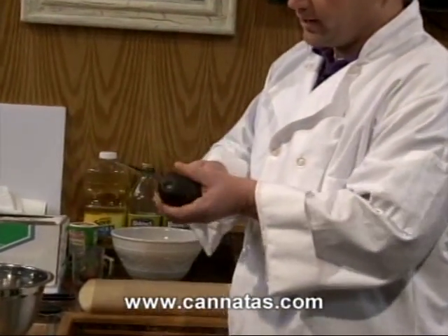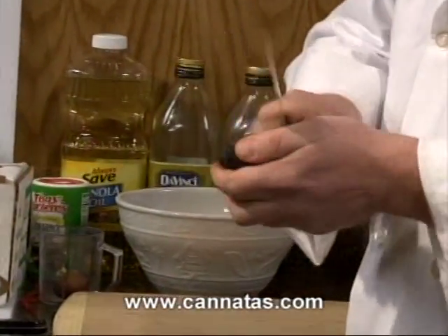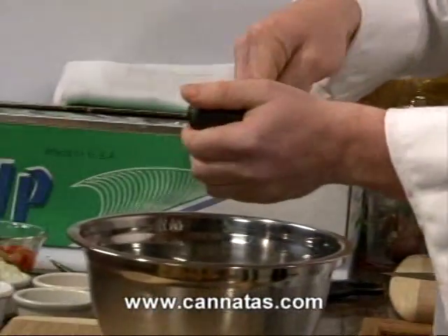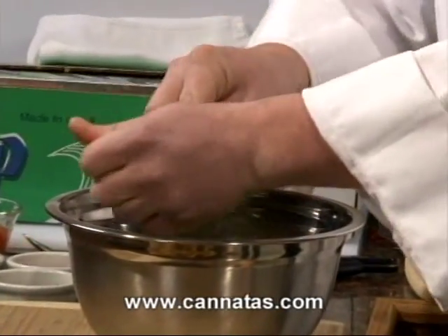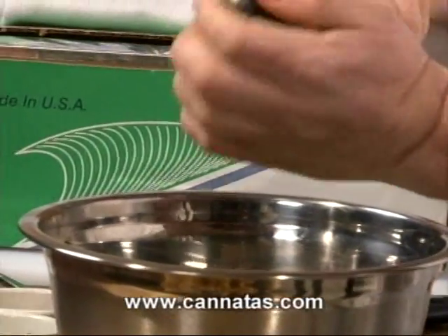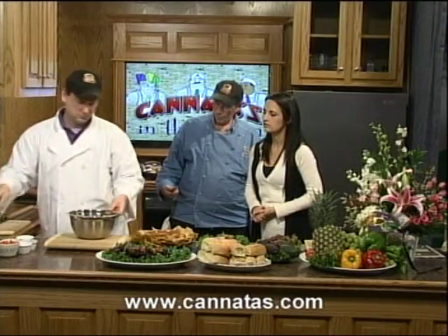We have avocados on sale. One of the biggest times to make guacamole. Everybody's kind of taken back — it's a real simple recipe. Just go ahead and cut those avocados open. Just a little twist. Pop that pit out. Real simple. You want to make sure those avocados are ripe. When they're ripe, they're going to mash really easily. Just mix all that together.